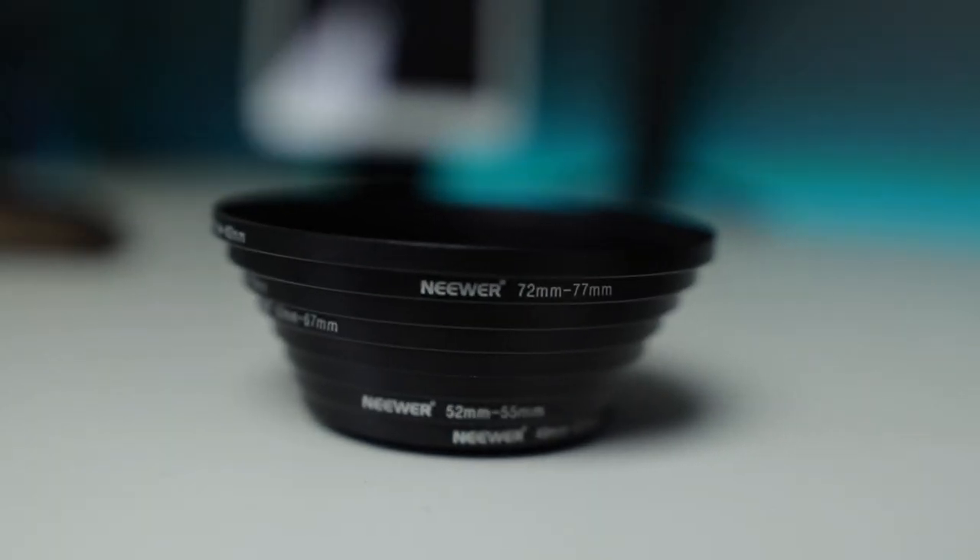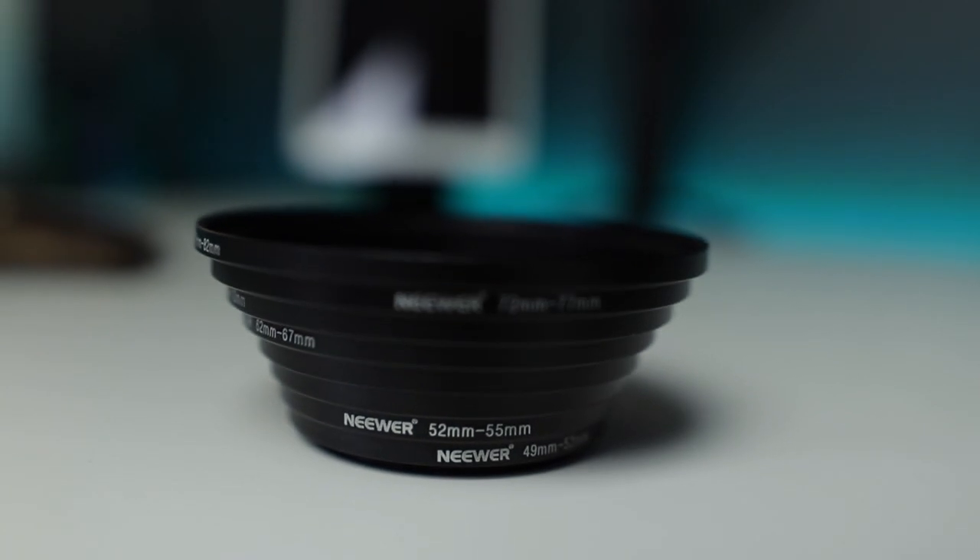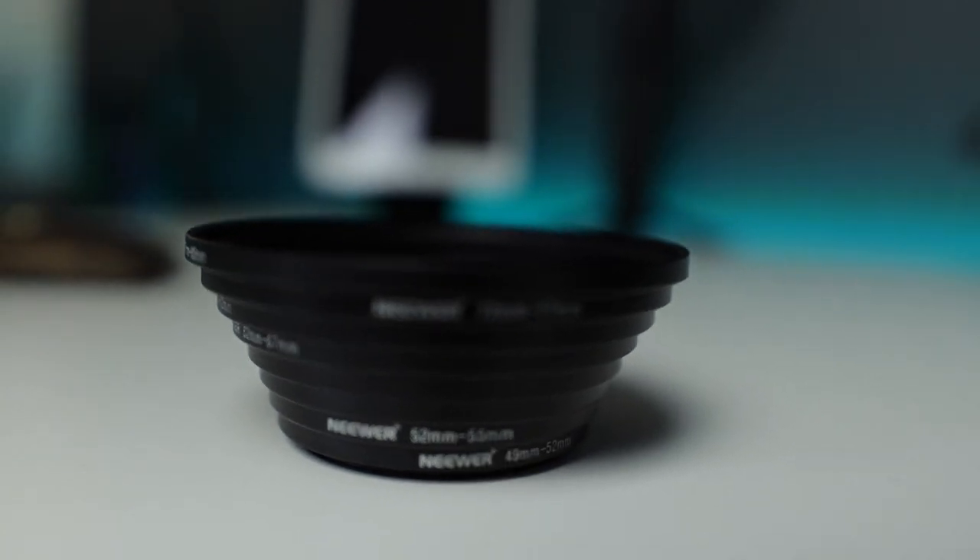What's up everyone, thank you for stopping by and checking out this video — hopefully I'm gonna save you some money. Let's get right into it. So there's step-up rings. If you don't know what they are, basically if you have your ND filter, what you want to do is have the biggest ND filter you need, and then you buy these step-up rings and you're able to use them with smaller lenses.